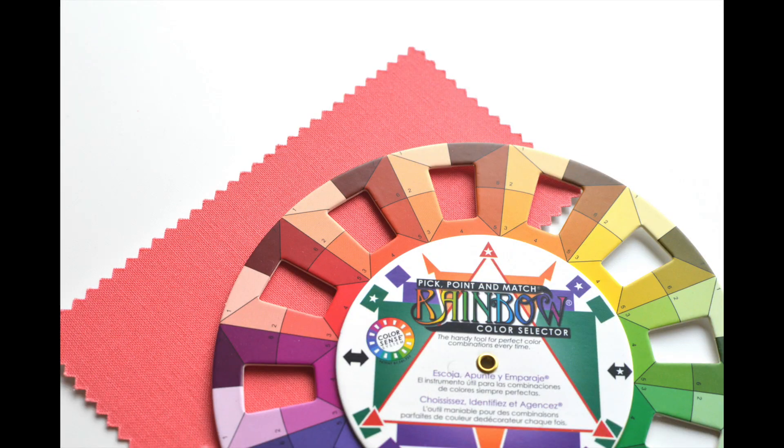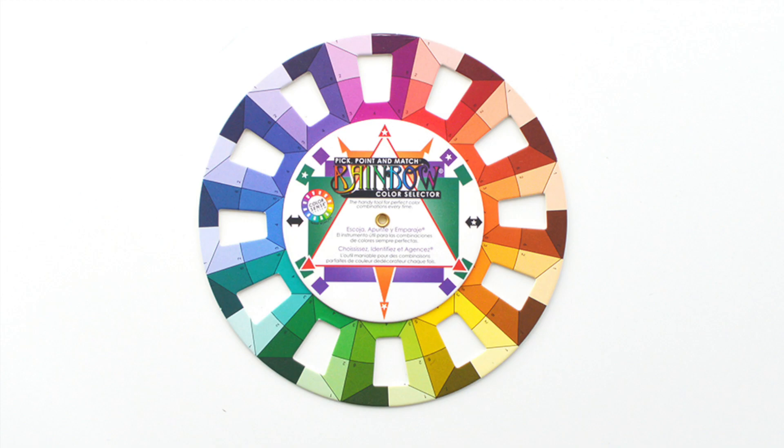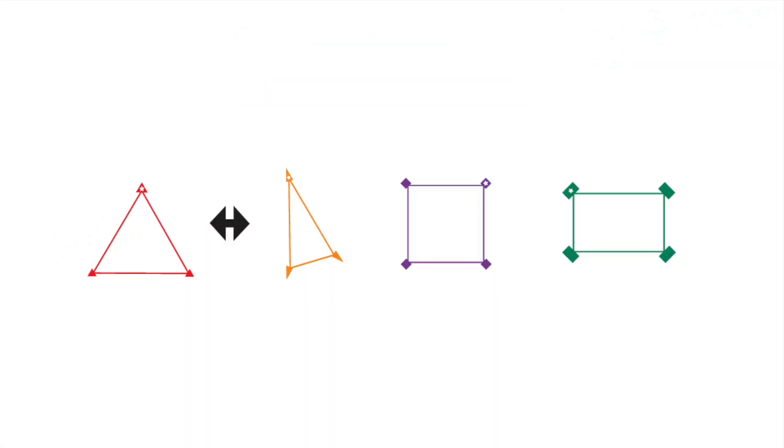Everywhere on this wheel there are seven different slots of color. There's also a hole in the center so you can hold it up to any fabric to color match. The symbols in the center of the wheel are stacked. Separate, they look like this. Each symbol will point to different color groups on the wheel. We will talk more about this in a few minutes.